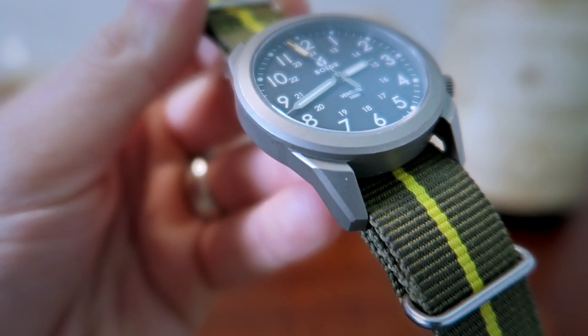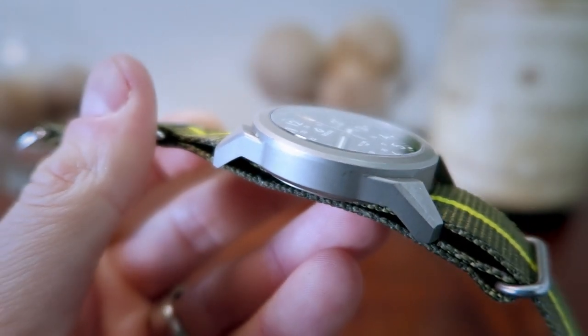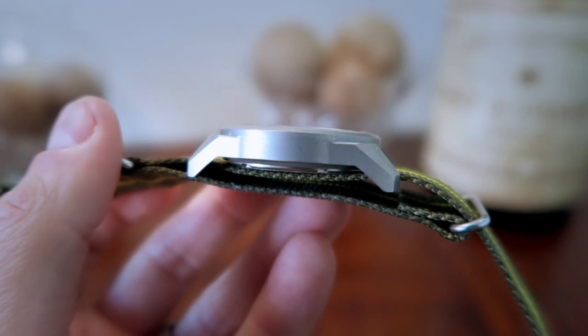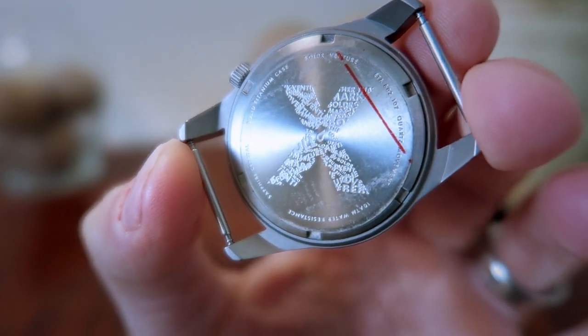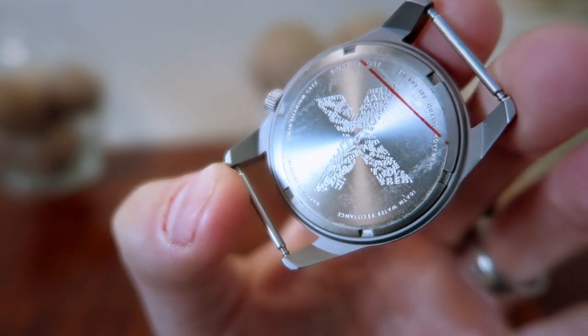The case is made out of titanium, and I'm a huge fan of titanium — I really appreciate the lightweight and gunmetal finish. On the side profile, we can see the downward slanted lugs that are going to do a great job hugging the wrist and creating a comfortable fit. Looking at the back side shows an embossed limited edition X symbol with multiple words and phrases overlapping each other, creating a custom piece of art.